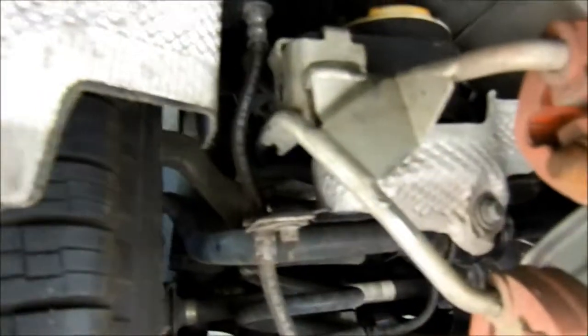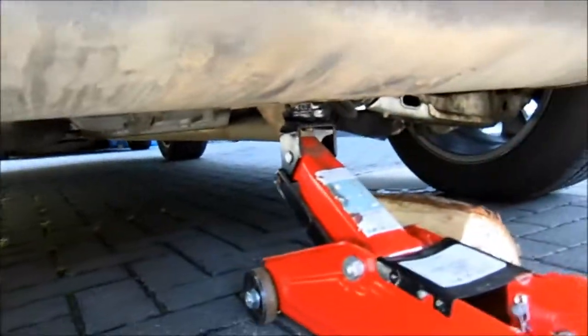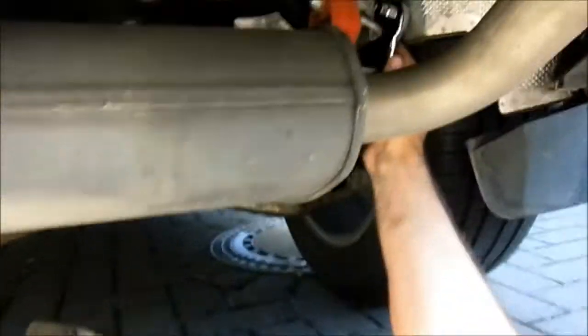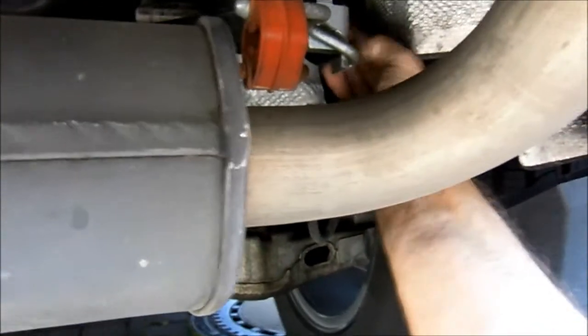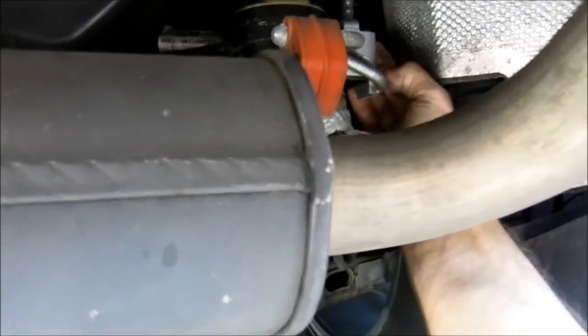That nut is out - nice and loose. And then what I've also done is got the trolley jack here just resting and holding this exhaust up just to take the weight off it. We've got another nut just the same on the other side - just undo that, pop the nut out and the bolt out, as you can see here.